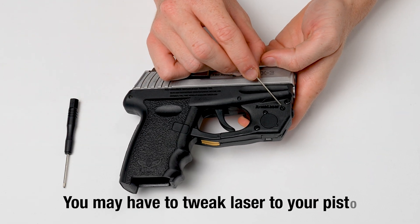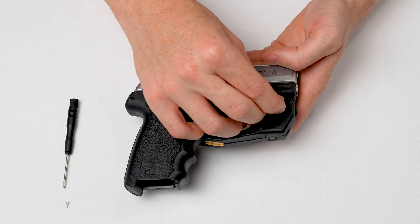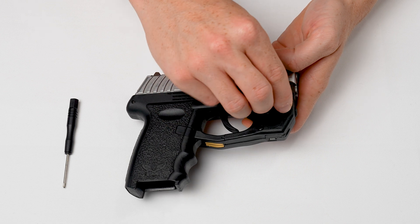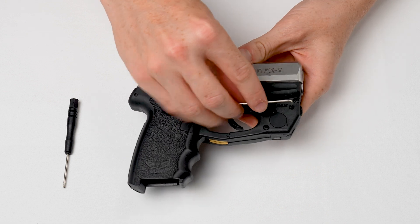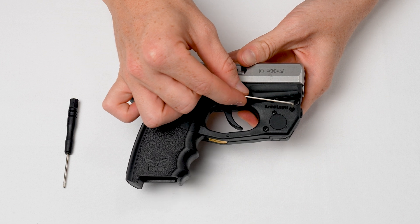Your laser is adjusted before it leaves the factory, but you may have to tweak it to your particular pistol. Starting with the windage adjustment: insert the hex key into the hole on the right side as shown and turn it clockwise to move the laser to the right.